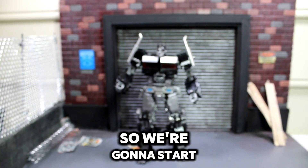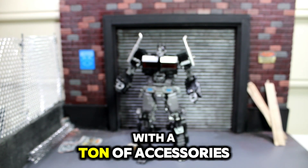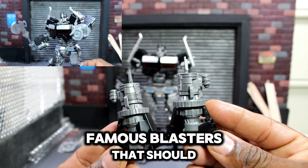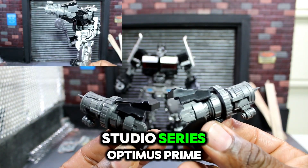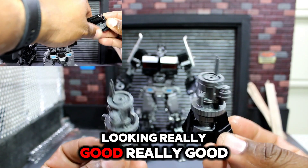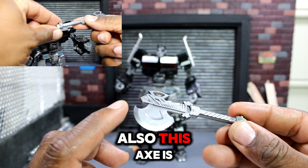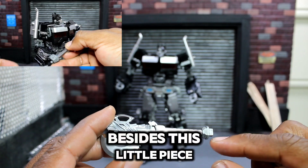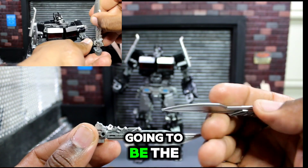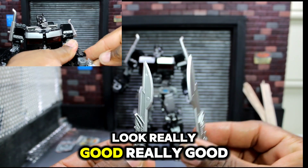We're going to start out differently — instead of doing box art, we're going to start with accessories. This dude comes with a ton of accessories. First up are his blasters — the famous blasters that should have come with the Studio Series Optimus Prime before Rise of the Beast but didn't. Looking really good. Up next is his energon axe, painted from tip to tip, besides the little piece made to fit in his hand. Also up next is the other famous energon axe, also painted from tip to tip — looks really good.